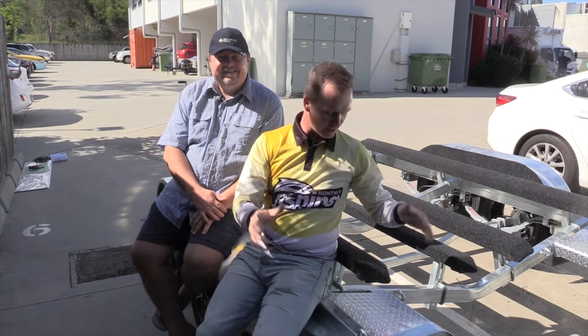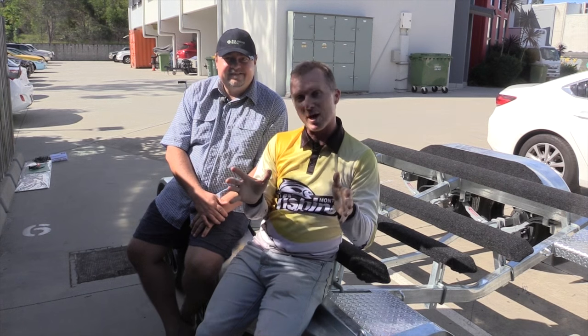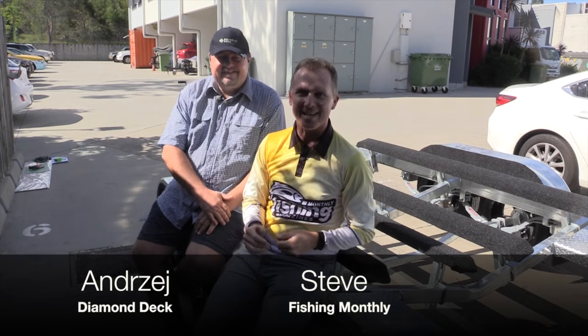G'day guys, Steve Morgan for Fishing Monthly magazines here at the Fishing Monthly office. We've got ourselves a brand new easy tow trailer, and when putting this trailer together I thought the side step areas are going to need some non-skid material on them. Who better to do that than Andre from Diamond Deck.